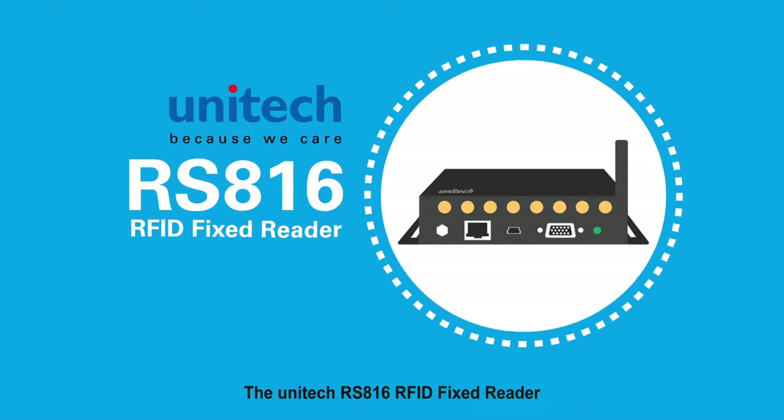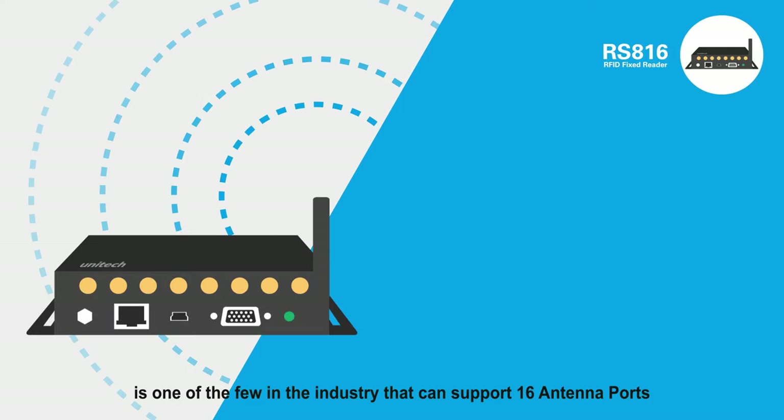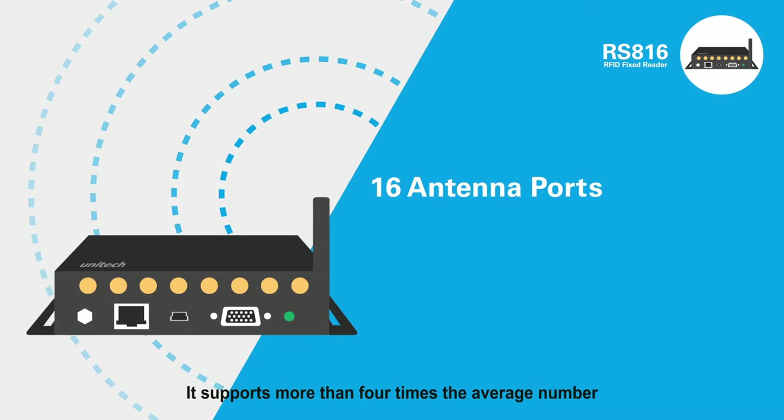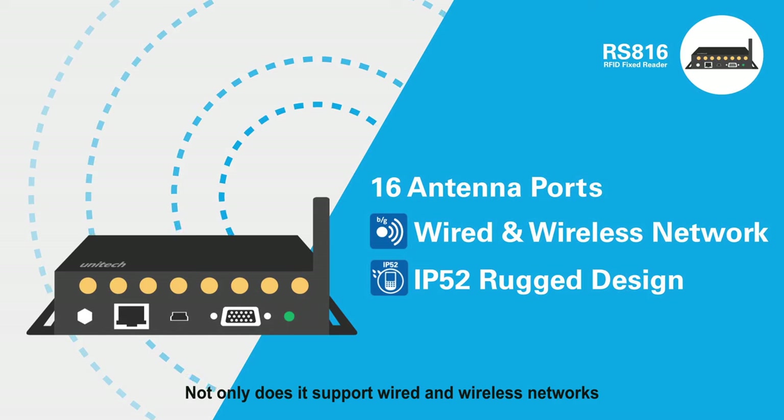The Unitech RS816 RFID fixed reader is one of the few in the industry that can support 16 antenna ports. It supports more than four times the average number, and not only does it support wired and wireless networks,